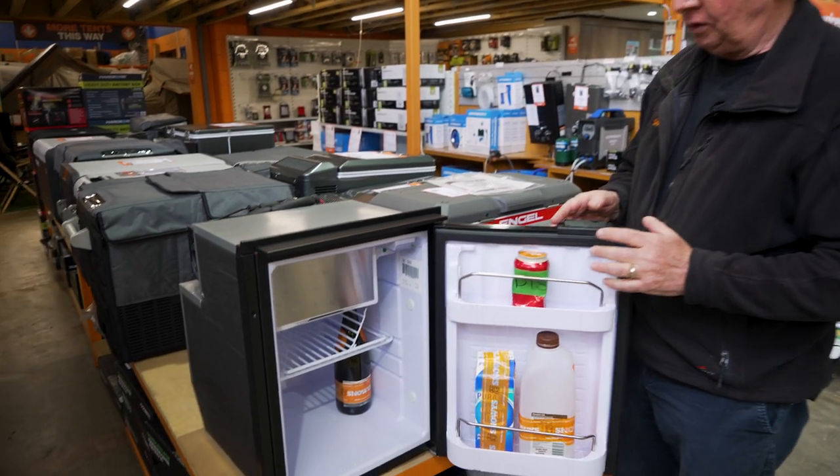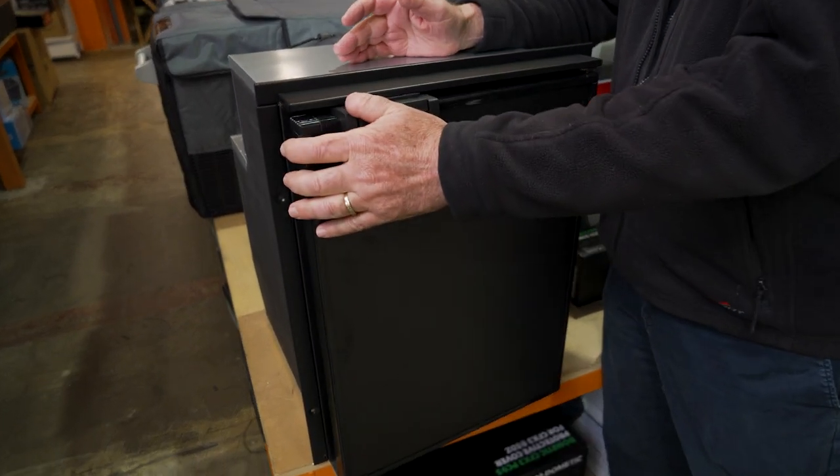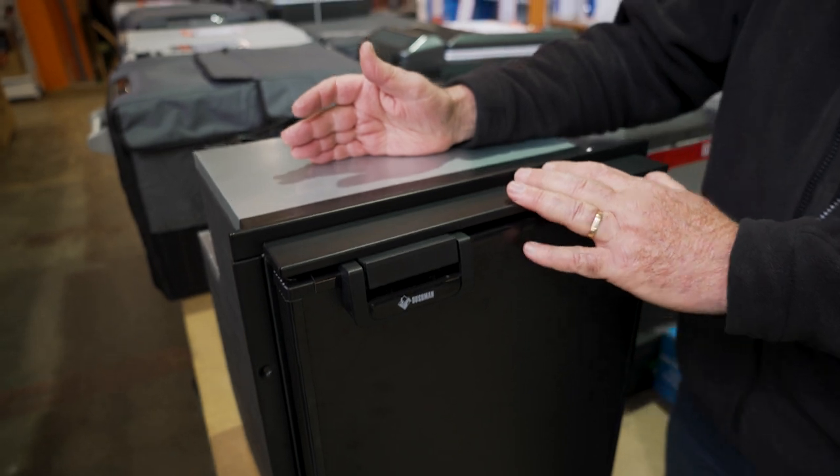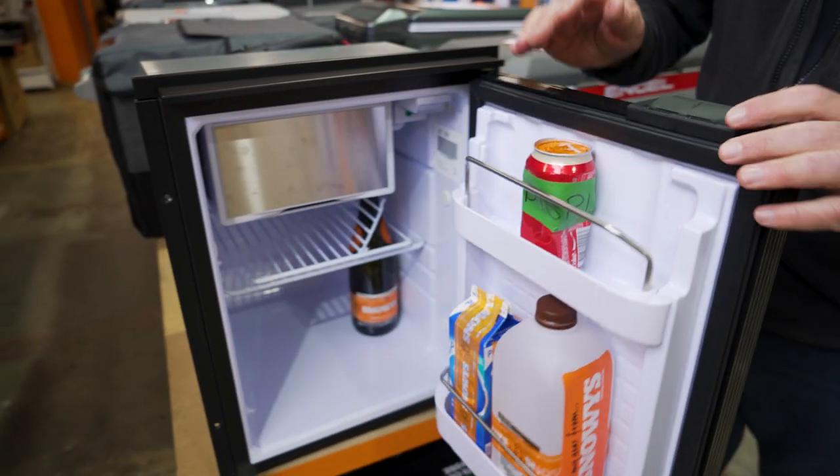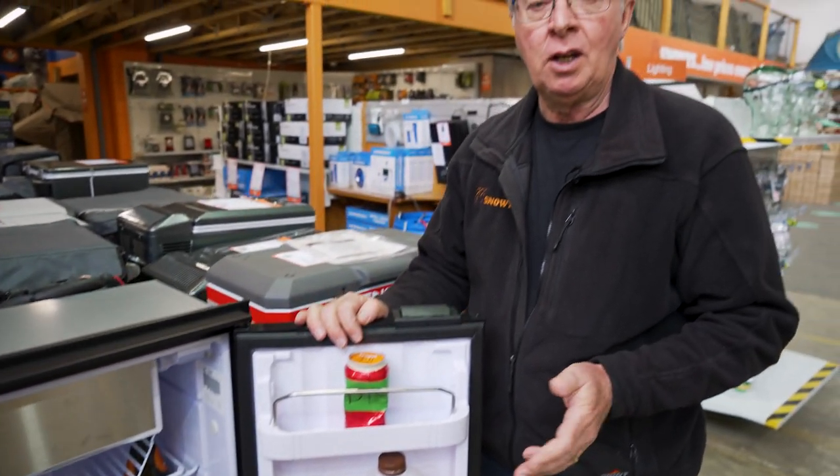That's all for the DC50X fridge from Bushman. This fridge has low power consumption, is small and lightweight, and big on storage. If you want to find out more about this or any other products, or have any questions, go to our website snowys.com.au — we have the lowest prices every day.